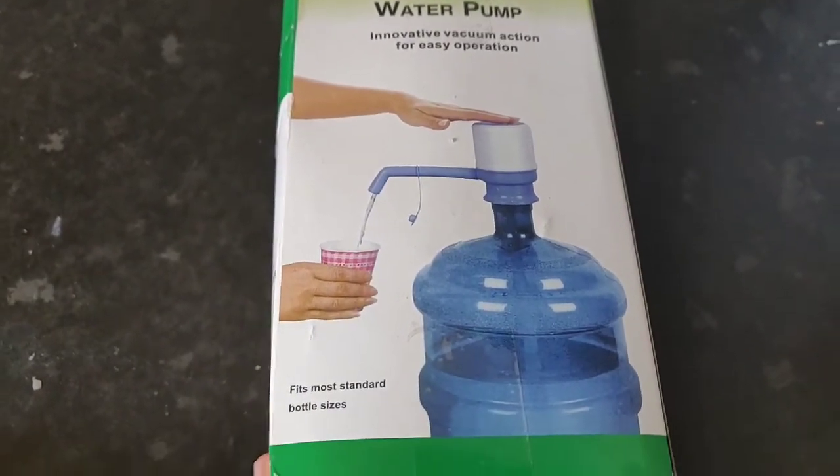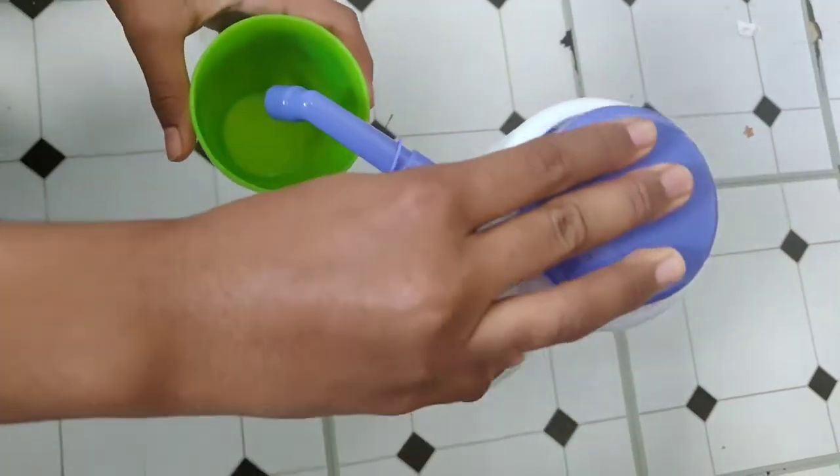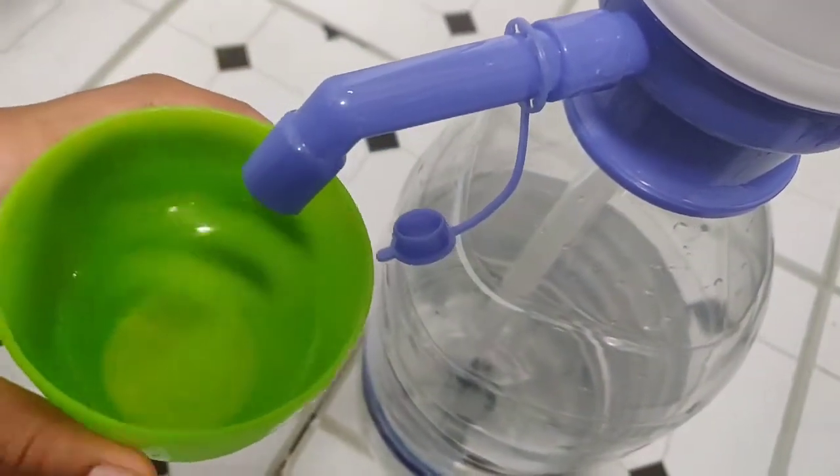This is going to help you a lot. So this one — in action — has a little cap here. What do you do? You just press this button. Yeah, there's a vacuum suction, and that's how you get your water.